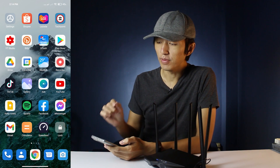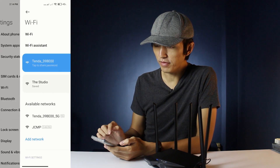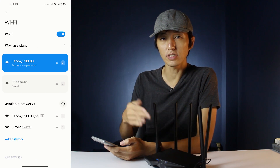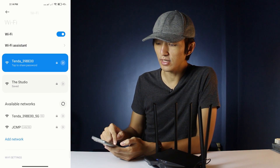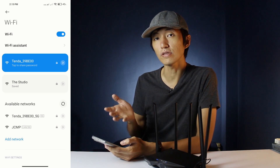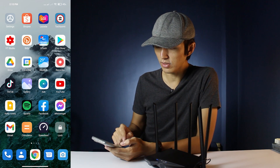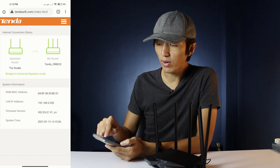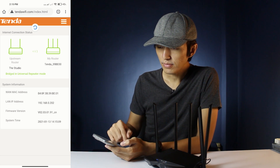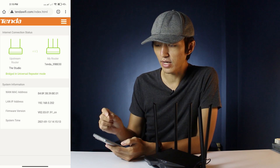After the reboot, be sure to go to Settings, go to Wi-Fi, and make sure you're still connected to the Tenda router. As you can see, I'm still connected to the Tenda 39BE00, which I set up as a universal repeater just a while ago. Then go to Google Chrome or any browser on your phone and go to tenderwifi.com.